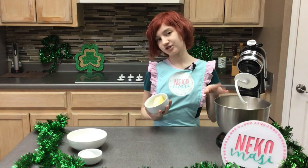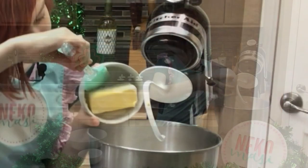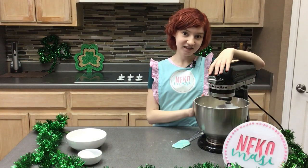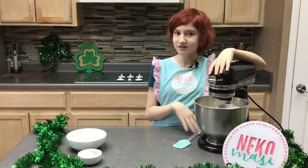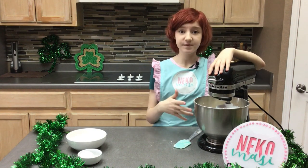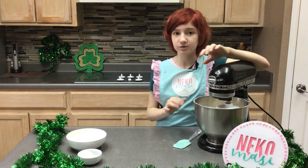For this part you want to make sure that you have a dough hook attachment for your stand mixer. Now we're going to give this a little stir, but be careful — the flour kind of comes out of the bowl sometimes. It's going to be crumbly, but once we add our wet ingredients it'll become a really nice kneadable dough.